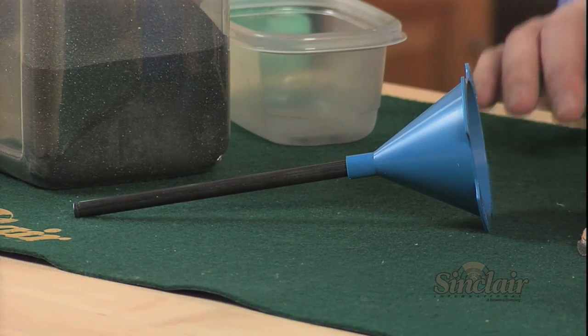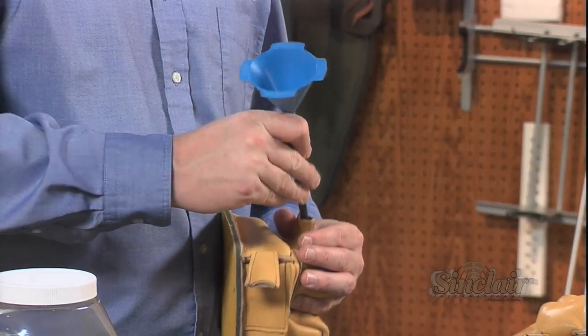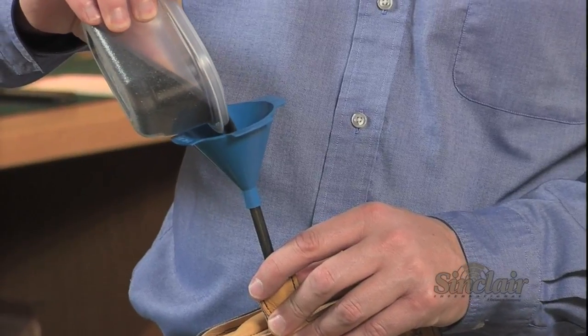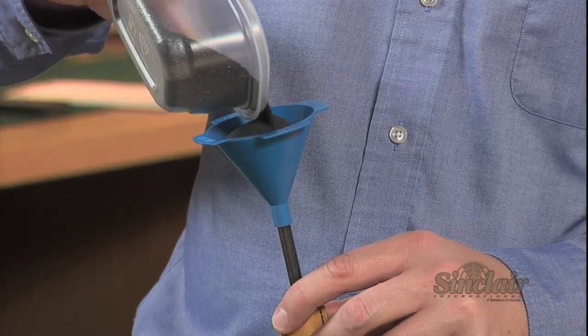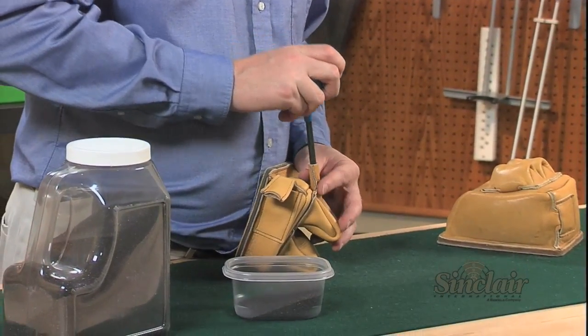Filling your sand bags used to be a difficult task, but now the Forrester Bag Filling Funnel makes it easy. For rear bags, which are more difficult to fill, fill the ears first by pouring some sand down the funnel. Pack into the ear to the desired hardness and close the tabs, then move on to the body of the bag until filling is complete.